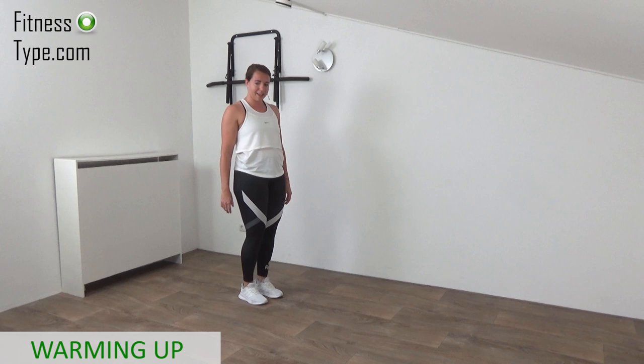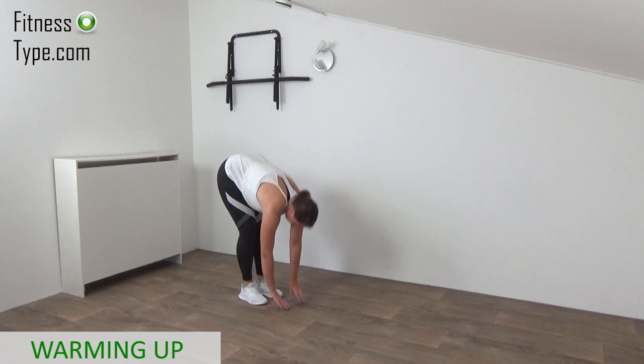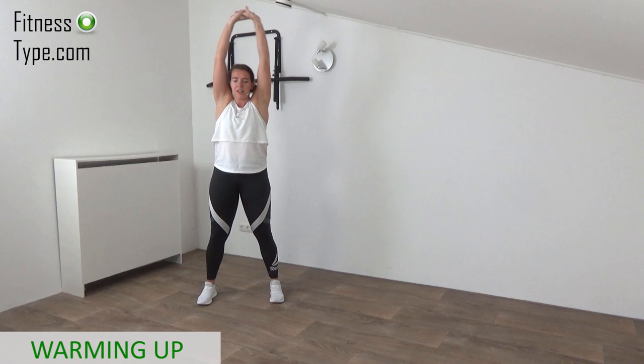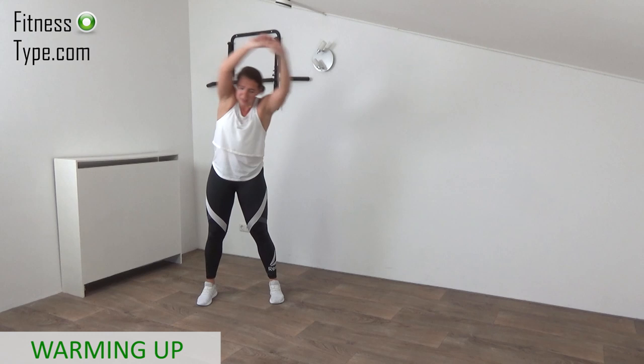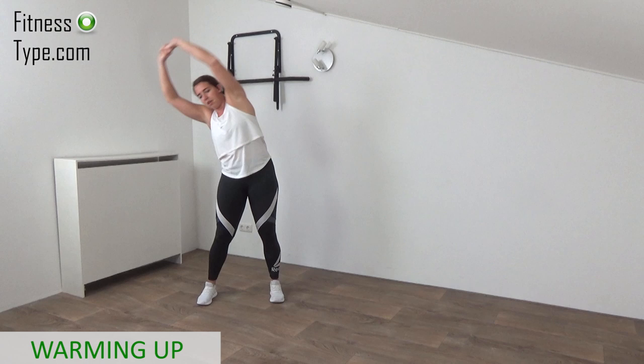That's it. Going over to the upper body circle. Feet are a little bit wider than the hips. Arms are going up in the air — you don't have to stretch out. Just circle your upper body from left to the back, to the right, to stretch the obliques, the lower back, and the abs, because we're going to work that part of the body during this workout a lot.